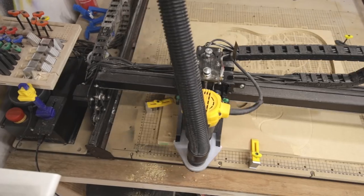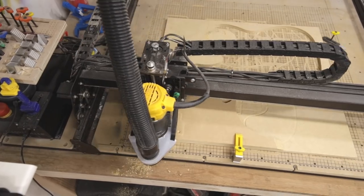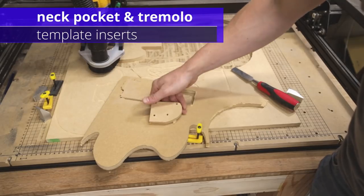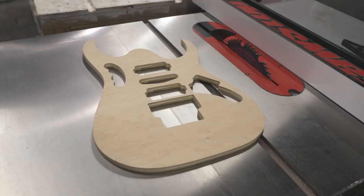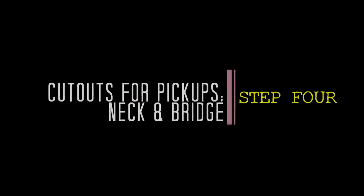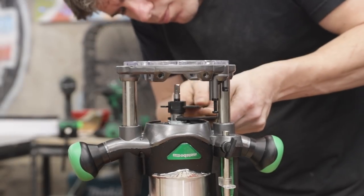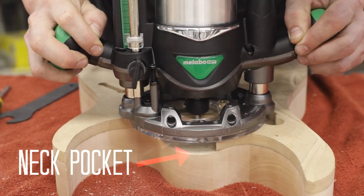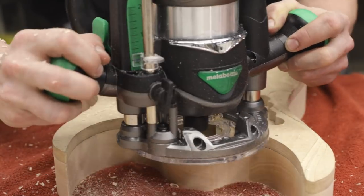I made multiple templates which, as you saw, allowed me to cut the body from the blank and are also going to make it possible to simply align and route the various body cavities needed for the neck, pickups, bridge, and electronics. With the templates in hand, I moved on to routing the cutouts for the pickups, bridge, tremolo, and neck on the front of the guitar body.